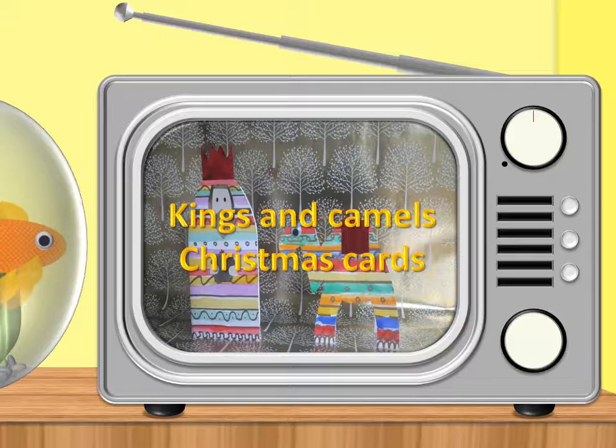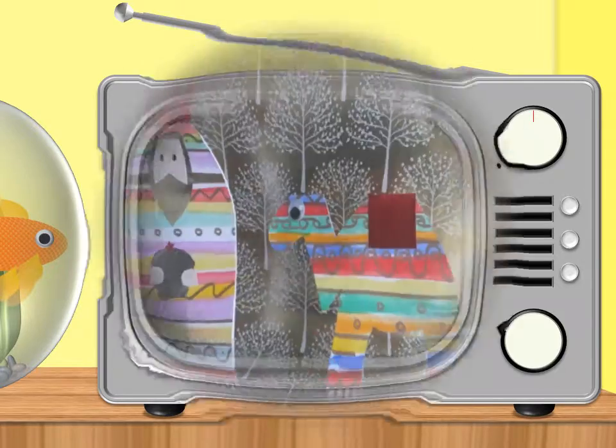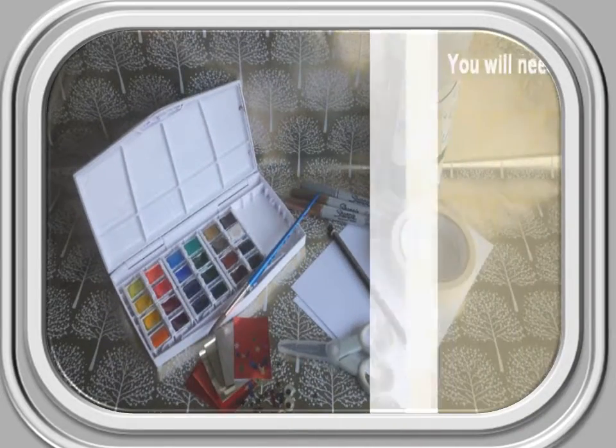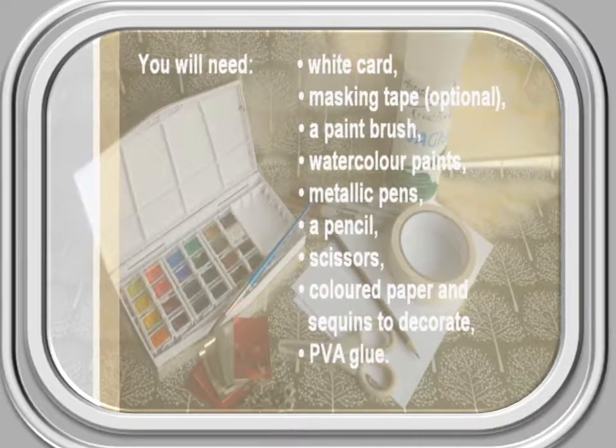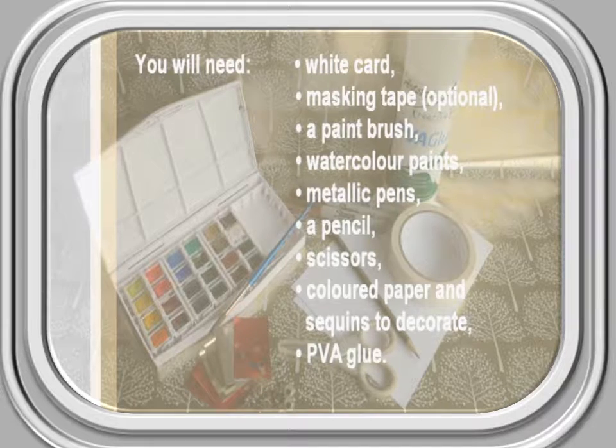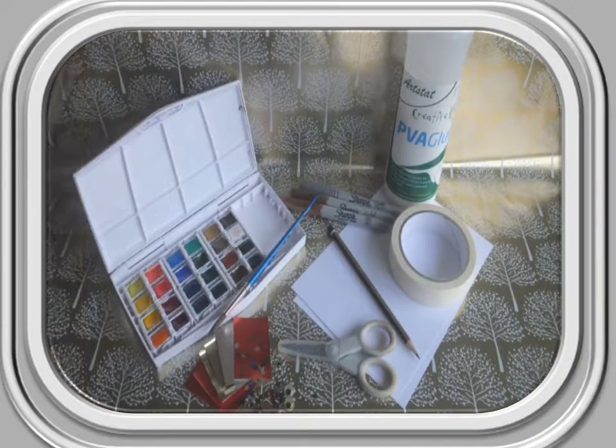Kings and Camels Christmas cards. For this activity you will need white card, masking tape which is optional, a paintbrush, watercolour paints, metallic pens, a pencil, scissors, coloured paper and sequins to decorate, and PVA glue.